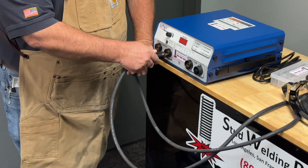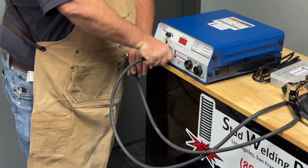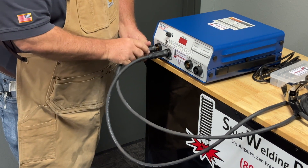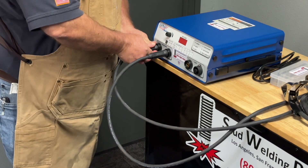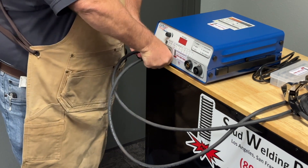There's a corresponding slot. Insert it and turn clockwise until they cinch tight. It's very important that you do this only by hand — don't use any tools, just hand tight.